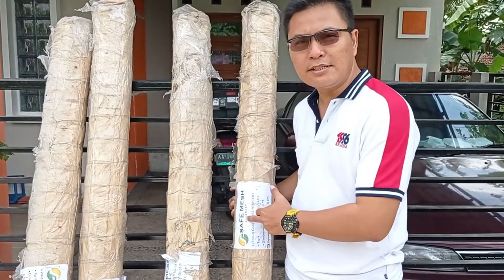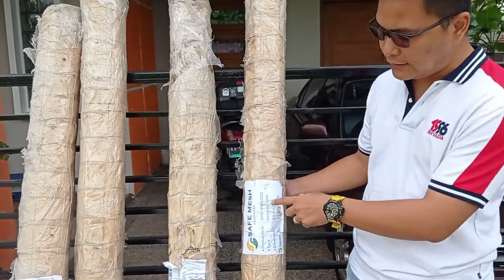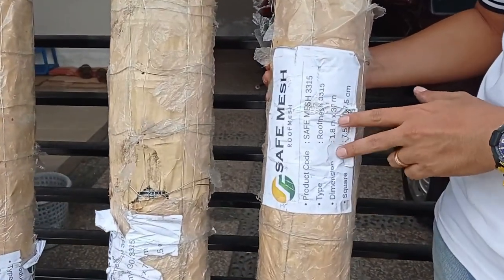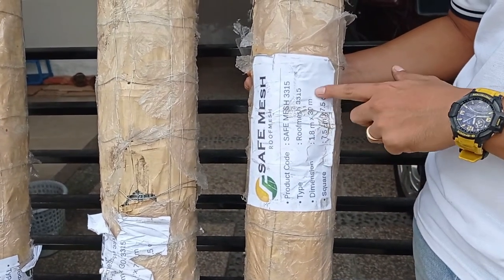Kita ada set mesh, proof mesh, dengan kodenya 3315. Spesifikasi ini adalah lebarnya 1,8 meter dengan panjang 30 meter.